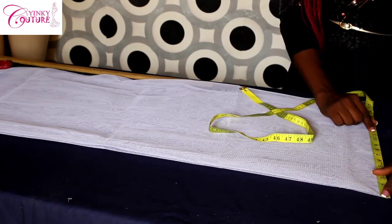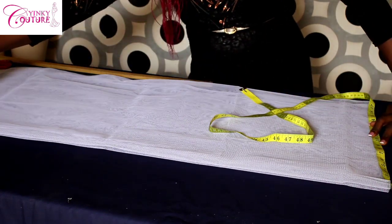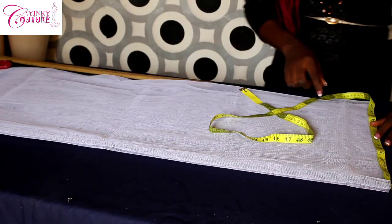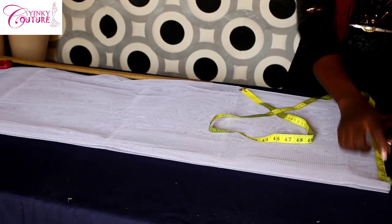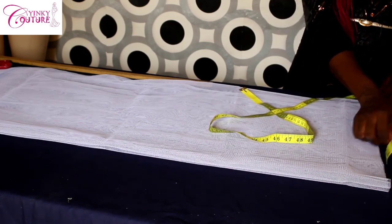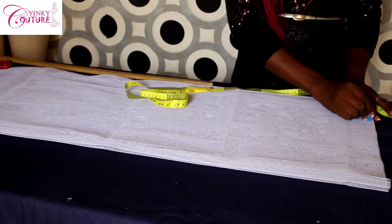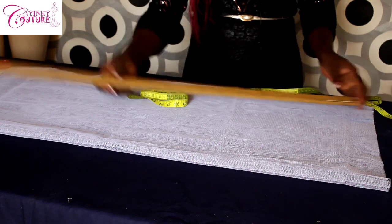On the downside — the hemline — we have three times the waist measurement, which is what my client wants. Since we have nine inches at the waist, nine times three is 27. Because it is unfolded, 27 divided by two gives us 13 and a half. Adding two seam allowances of half inch each gives us 14 inches.